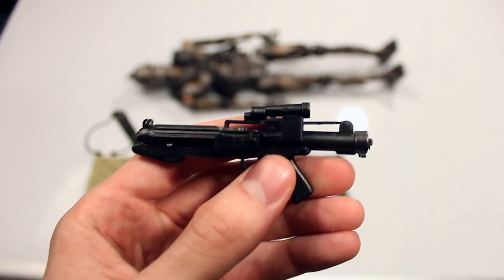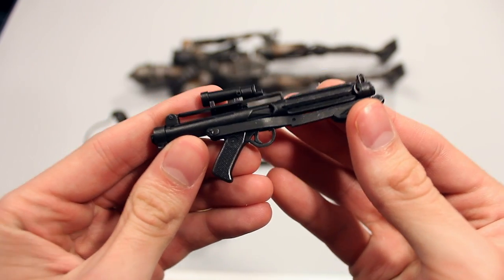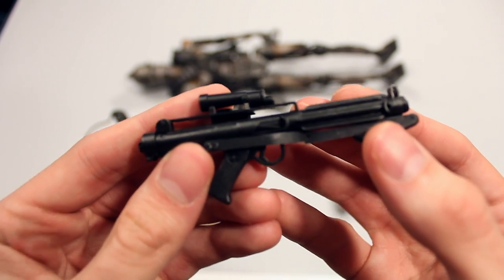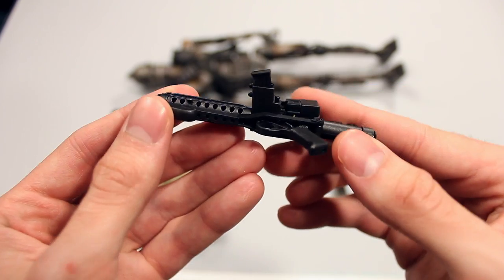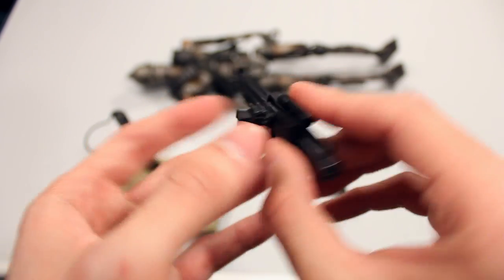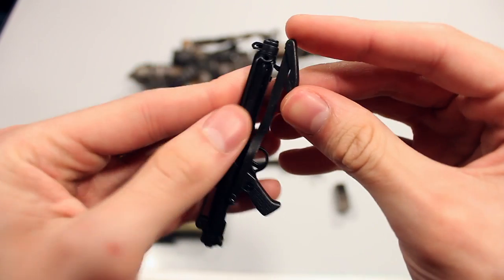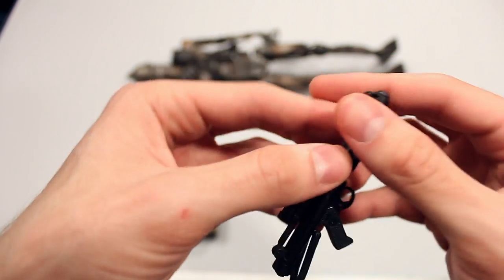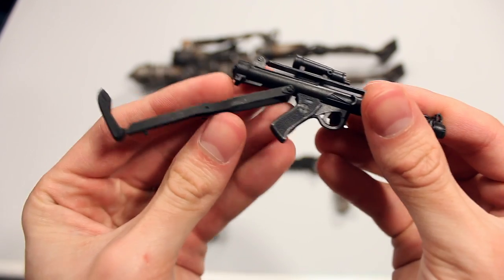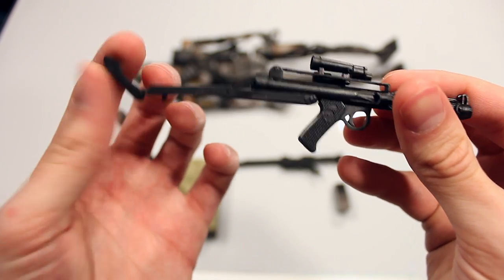Let's start with the first one here — we have a blaster pistol. The awesome thing about Hot Toys and the way they engineer these, any kind of gun or weapon accessories, is they usually function. So this one, for example, you take this part out and it can be a shoulder mount. It kind of clips on right there. Fully poseable.